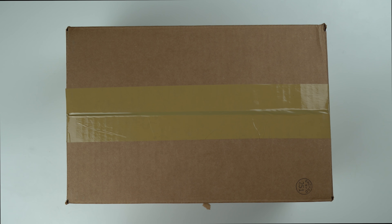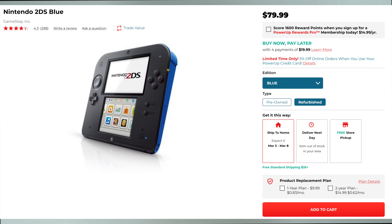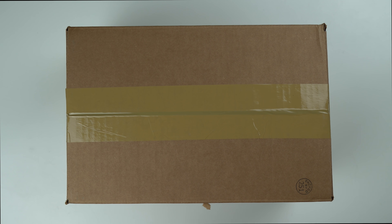What's going on guys? So here in this box is a refurbished Nintendo 2DS that I bought from GameStop, and in this video we're gonna be unboxing it, kind of taking a look at the condition, testing out the console, testing some games, testing the menus, making sure everything works — just kind of seeing what it's like to get a 2DS from GameStop in 2021.